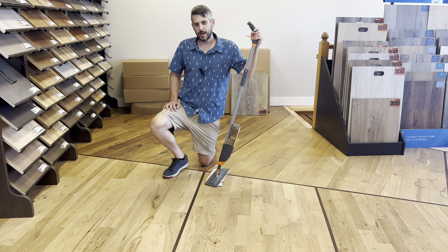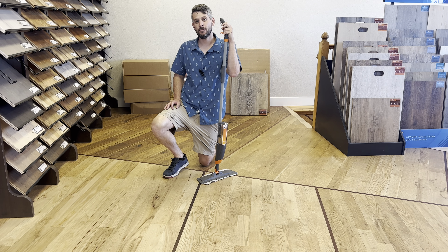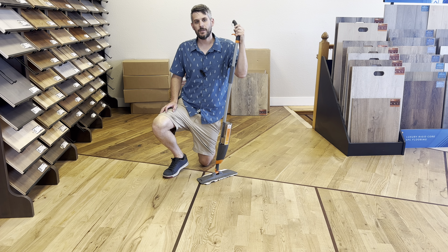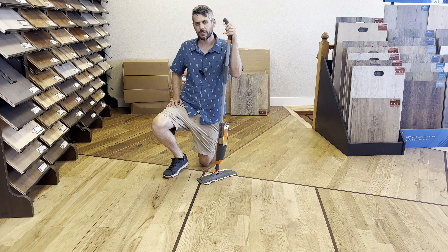All right guys, it's Alan with Rustic Wood Floor Supply. Today we're going to go over how to mop a hardwood floor, or a floor in general — the best methods. You're going to want to check out the vacuum video first; that's step one. This is step number two.